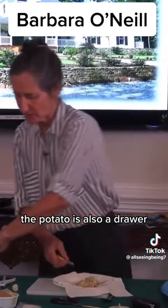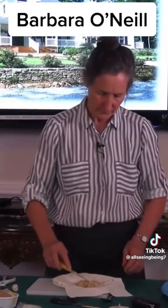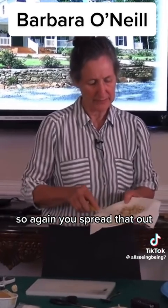The potato is also a drawer. You spread that out.